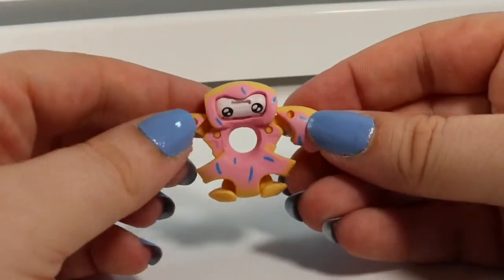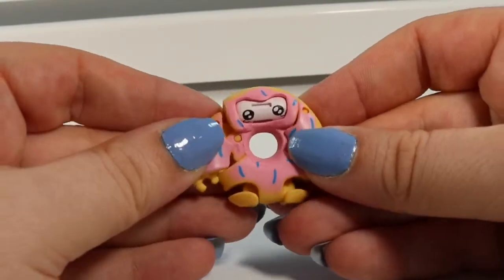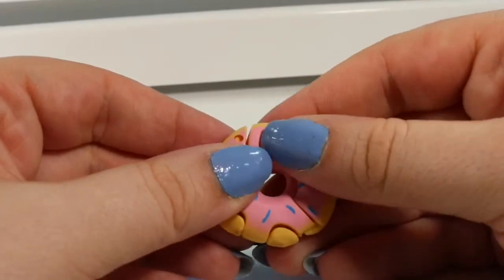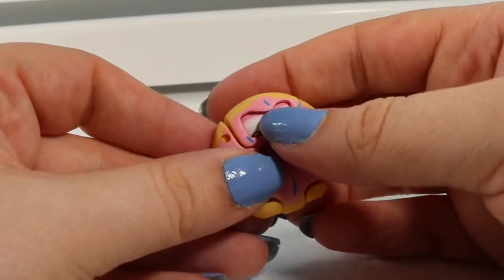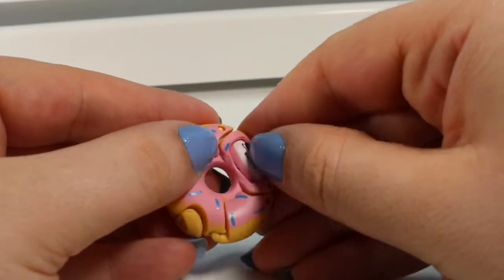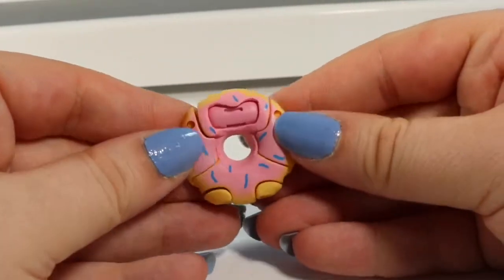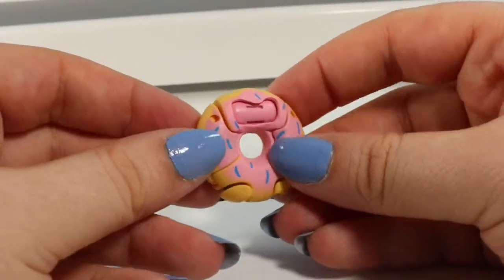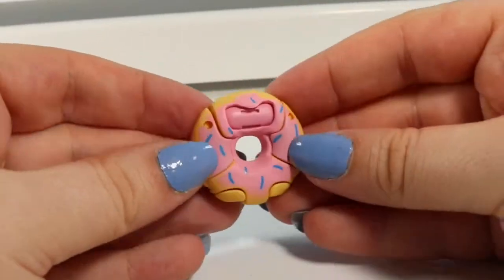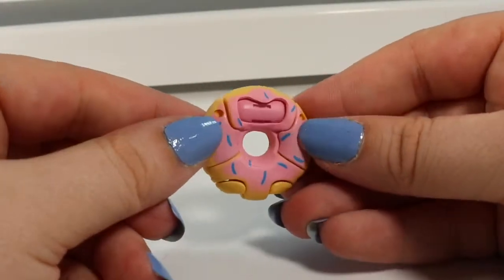This one is Sprinkle Berry Donut. He already comes in his Transformer size. So to turn him into a donut, we push his arms in, his little feet up, and then we turn his face around so that he just looks like a little strawberry donut. His feet don't want to stay up real well, but they're pretty close. He looks like the pink donut from Universal in Florida.